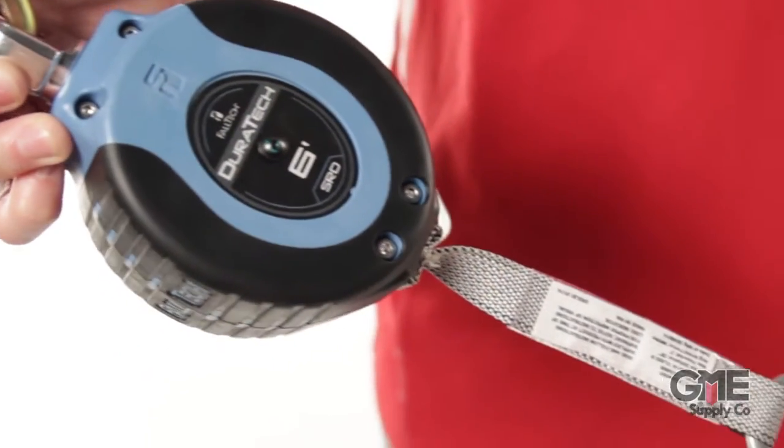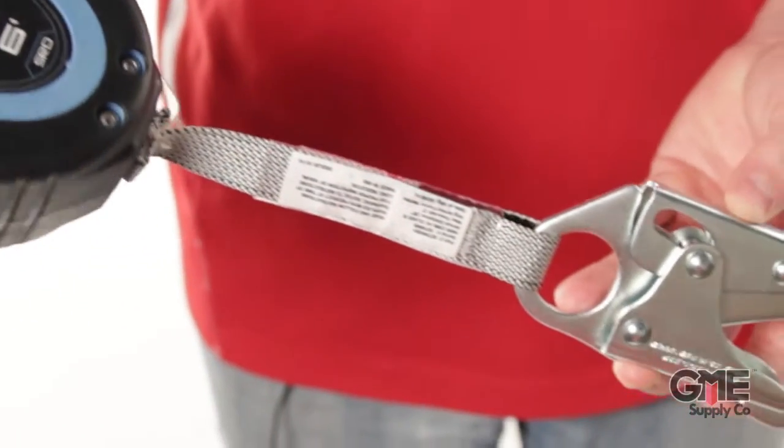Hey, I'm Jim and today we're looking at the Duratec line of personal SRDs from Falltech. Duratecs come in either single or twin leg styles. Here we have the 82706 SB1 — it's a six-foot single leg web style SRD with a steel carabiner and a steel snap hook.